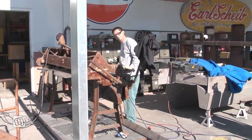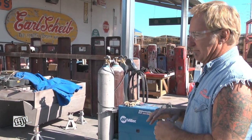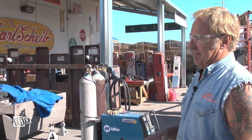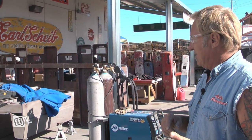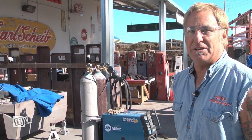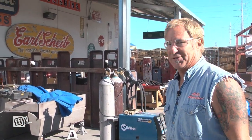We do a lot of TIG-ing, we do a lot of MIG-ing, we do a lot of fabricating and metal making. Everything we do takes welding, heating, MIG-ing — every single thing we do takes that. There's nothing we can get away with where we just sand it, paint it, and out the door it goes.